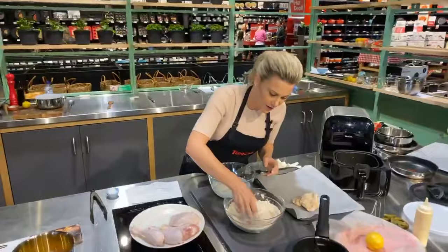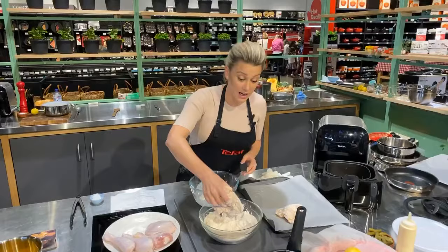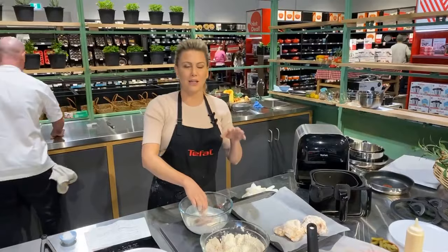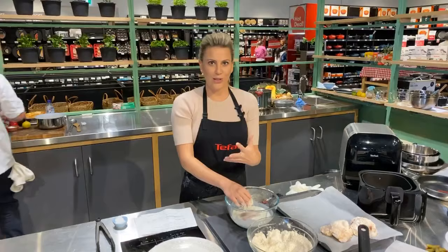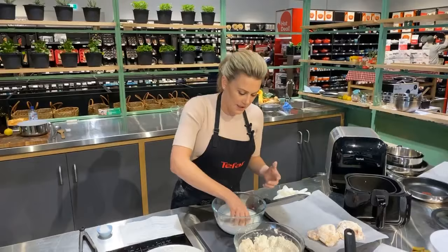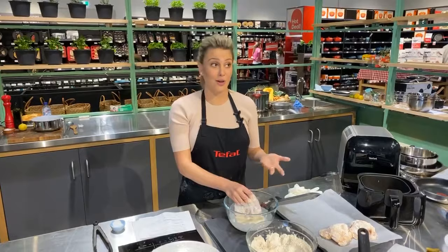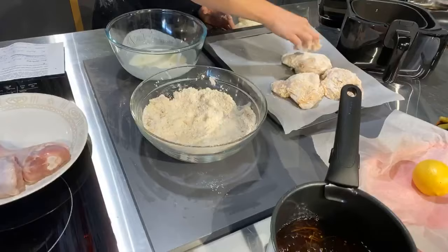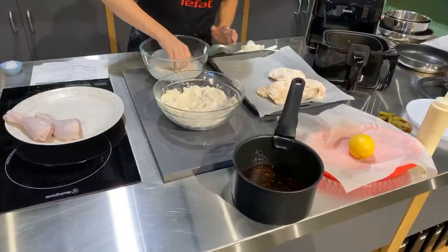I've worked with Tefal for many, many years. I've even been to the factory in France — seeing the production line and the research and development really gives you a sense of how much they care about making the home cook's life easier and simpler. That pressure cooker is made in France, which is very unique these days. There's another question: what would you flavour the buttermilk with, and could you use this recipe for fish?